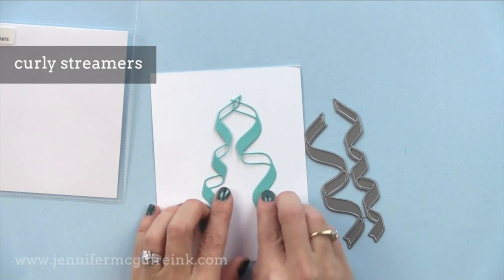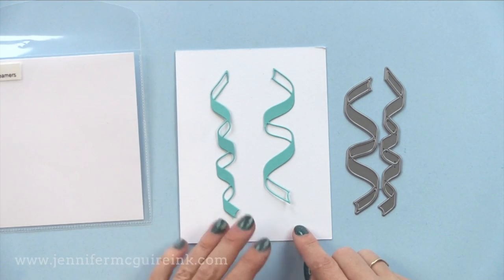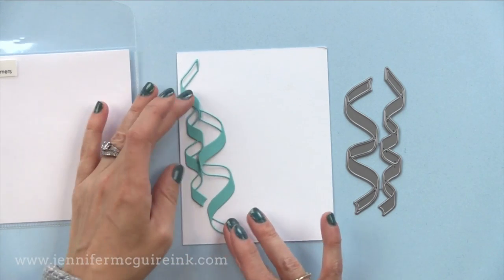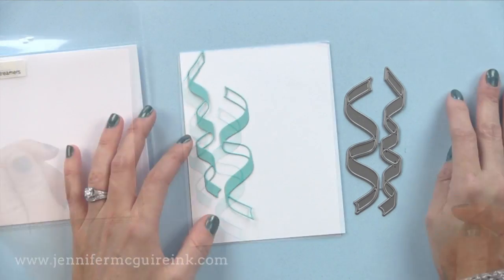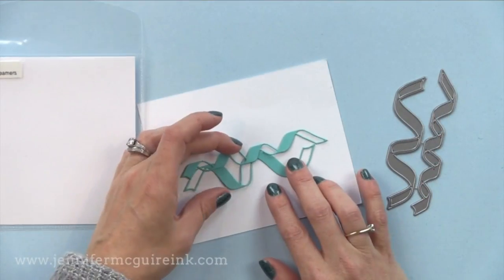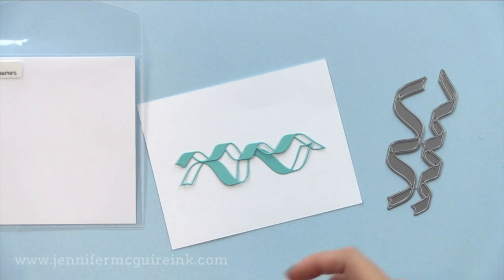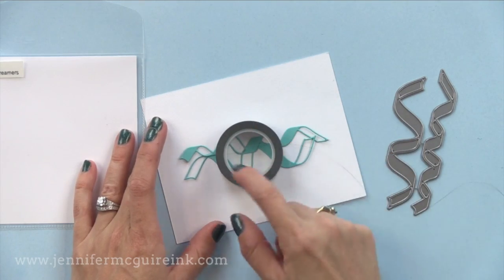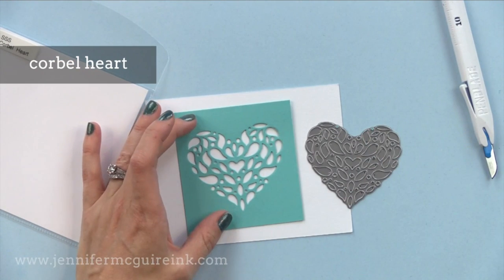Next we have the curly streamers. This would be great for a background on a party or birthday card — have a bunch of these hanging down, overlap them. It'd be fun to do these out of glitter paper or vellum and layer them all over. What I think would also be fun is to turn them sideways and have them be like ribbons coming out from behind an embellishment. Say this is a die cut heart placed over it and you just have the ribbons kind of flowing out from the side — sometimes you want something behind a die cut to add interest, and these fun little ribbons could be just what you need.